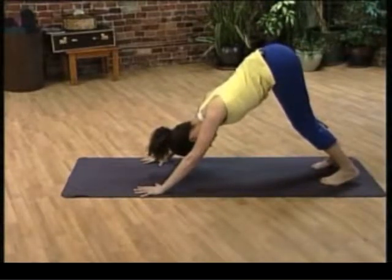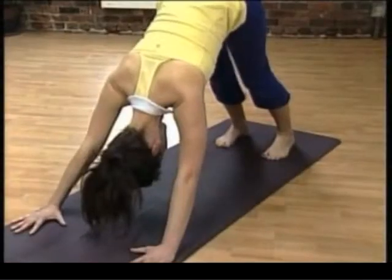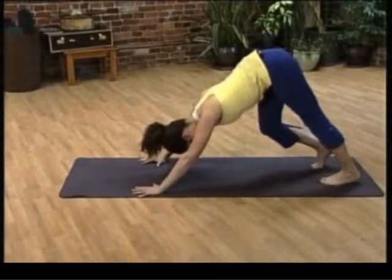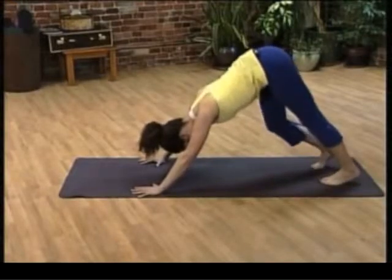Feel like the hands really push into the floor so that the hips press up and back. Now to walk your downward dog, you can bend one knee at a time and the other heel presses a little bit closer to the floor. Downward dogs strengthen your upper body, they stretch your spine and your legs, and with this variation, they stretch out your calves as well.